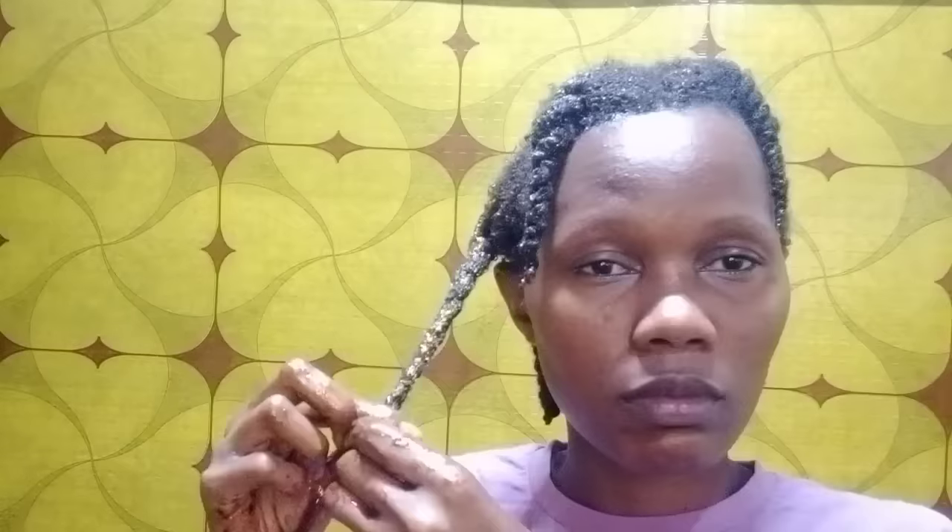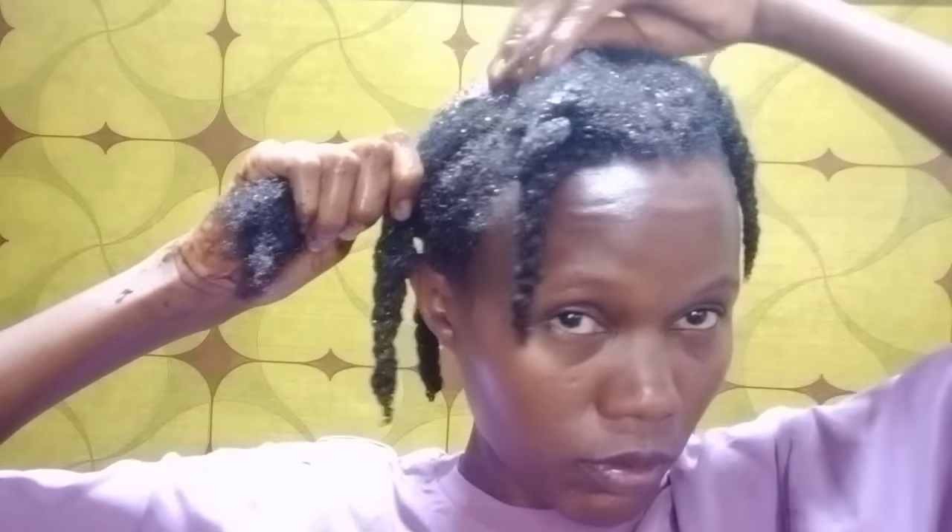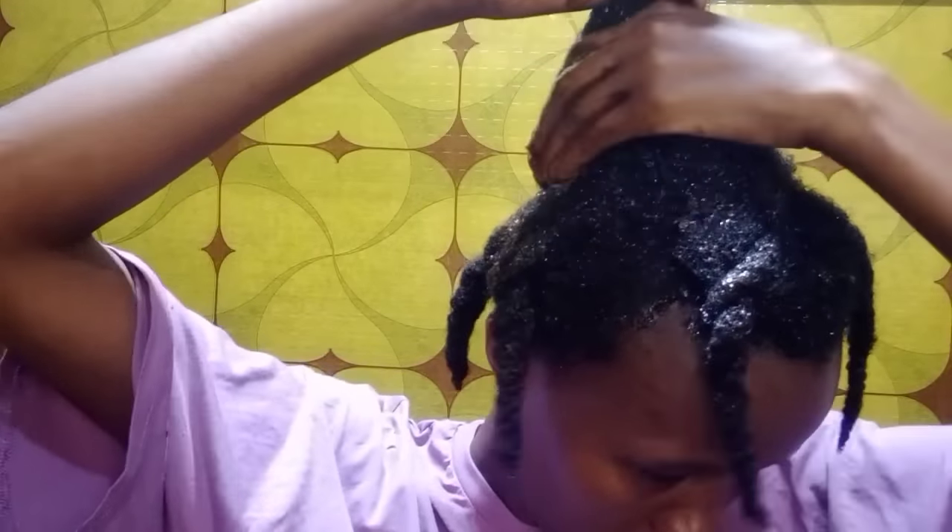Even if your hair is the hardest, I can promise it will be softer than ever because all the ingredients used to make this treatment will add soft texture to your hair. If your goal is to grow longer hair, always make sure to finger detangle your hair.